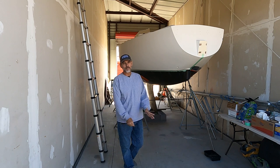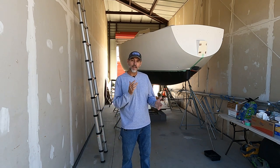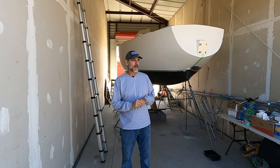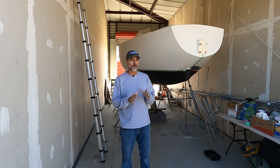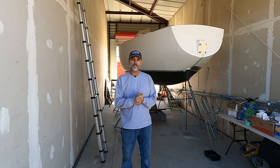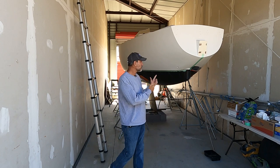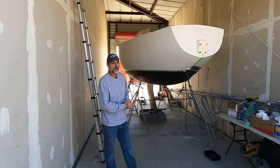Welcome back. I've got the Catalina 30 down in Houston in a slip, got that stored real nice. I'm up here in Dallas and I'm going to finish this before I do anything down there. The San Juan 24 really needs to get done and get in the water.